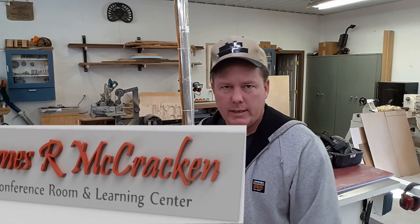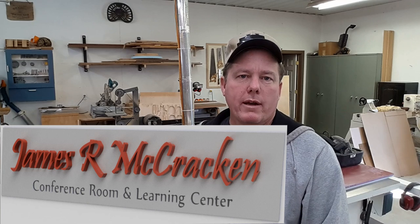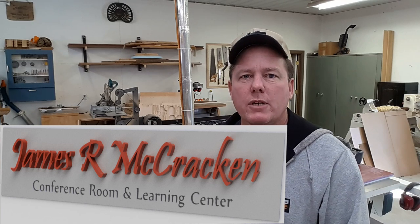The sign is going to be hung in a conference room. It's going to be six feet long, about 18 inches tall, and cut from Corian or solid surface countertop material.